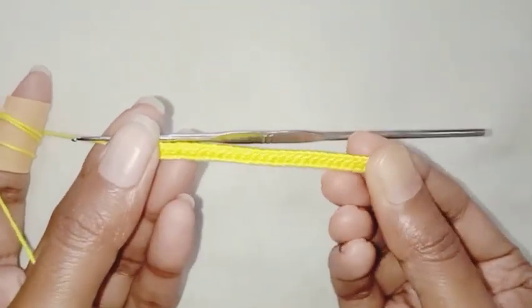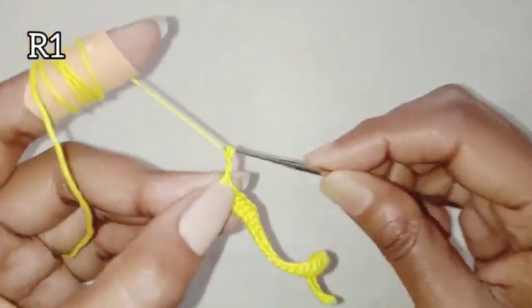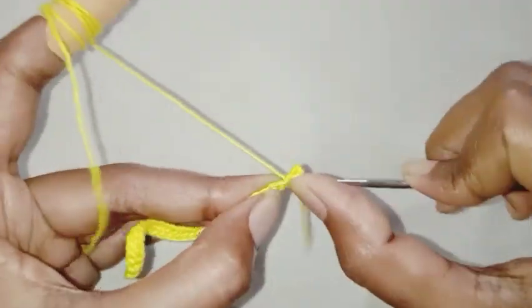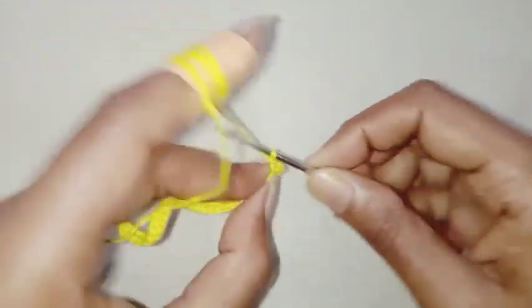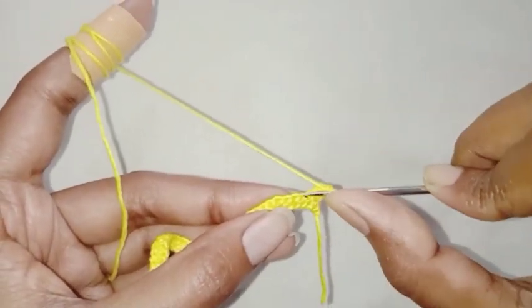I have completed my foundation row. Chain 3 for Row 1, turn around, make one single crochet in the next stitch, chain 2, skip one stitch, make one single crochet in the next stitch.